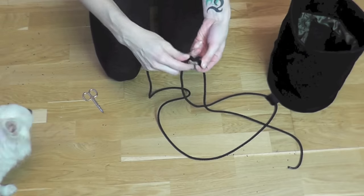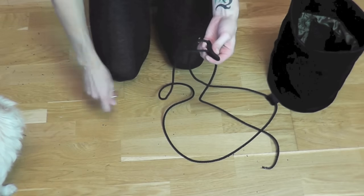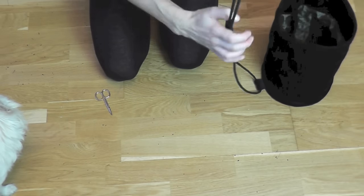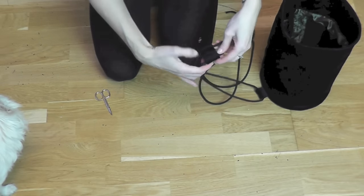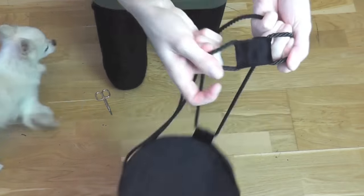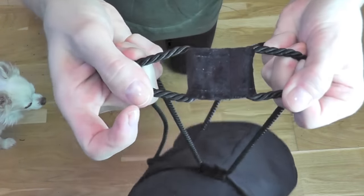I always find it helpful to wrap a little bit of tape around the ends of the cord because it makes it easier to pull through the tight double loop. The double loop should be tight enough so that it holds the bag together, but it shouldn't be too tight because you want to open and close it easily.